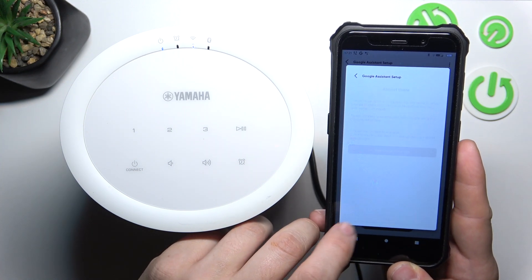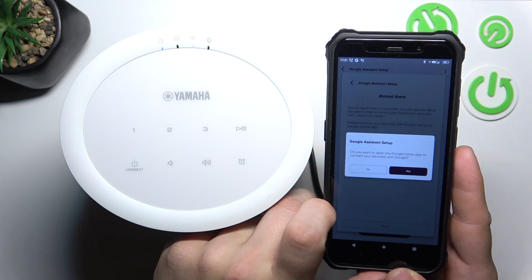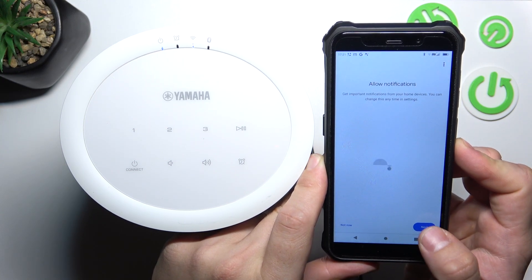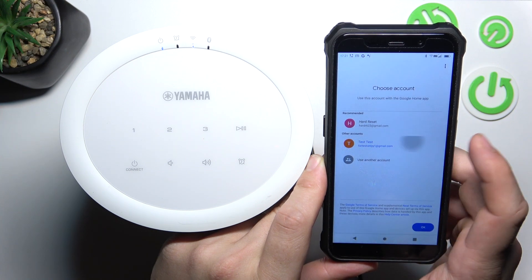Tap Next. Open the Google Home App and confirm. Tap Get Started, then Next, and Allow. Choose your account.